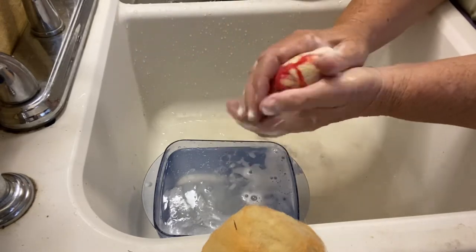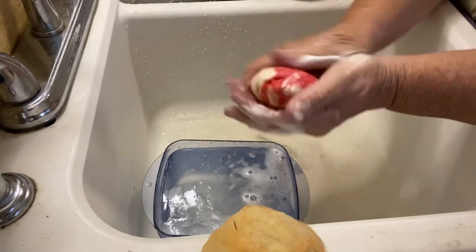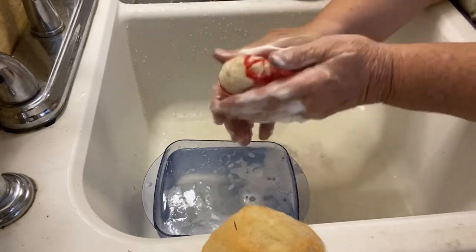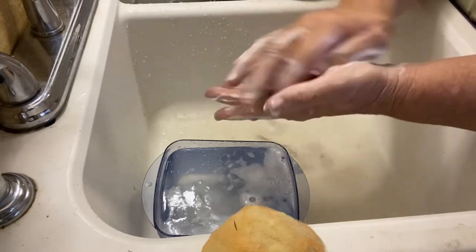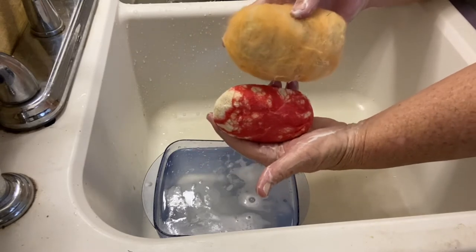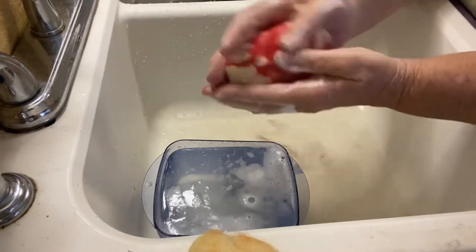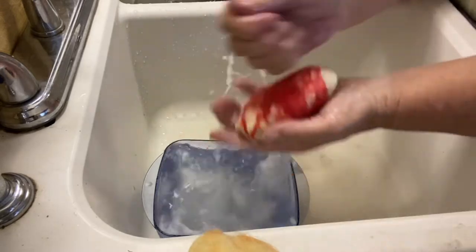I'll add more friction and then dunk it in the cold water again, then in the hot water again. You can see now it's starting to really tighten up and I add more friction. This is how you felt a bar of soap. It's really tightening up now - see the difference from where we started. It's shrunk very obviously now. This is what we end up with: a tighter bar.